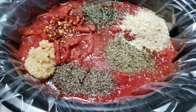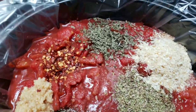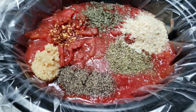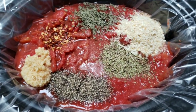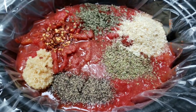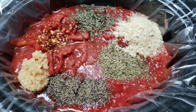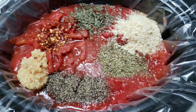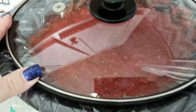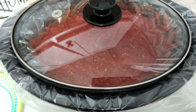Here is the crockpot marinara — salt, pepper, garlic, red pepper flakes, basil, minced onion, oregano, three cans of crushed and two cans of diced. I'm going to give this a quick stir and then put it on low to let it simmer the entire day. This marinara is so good for zero smart points. All stirred up and ready to go — lid on the crockpot, on low, simmering all day.